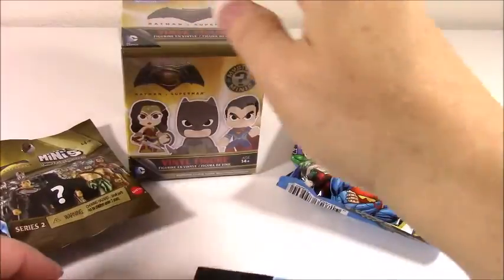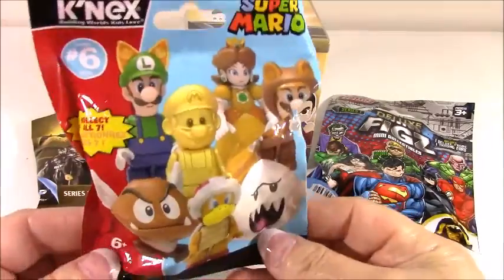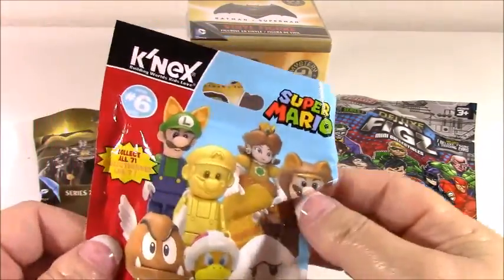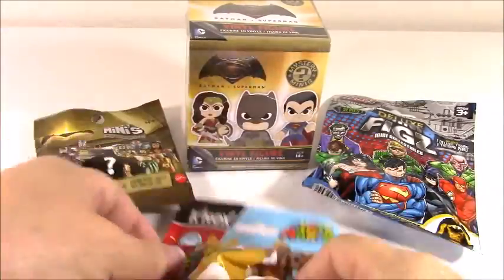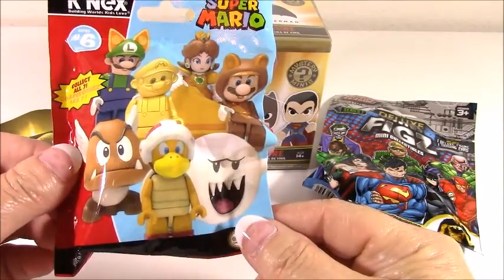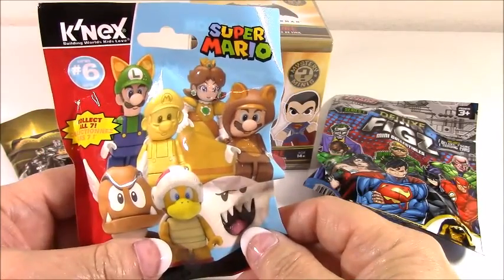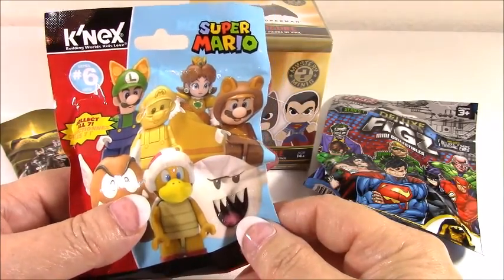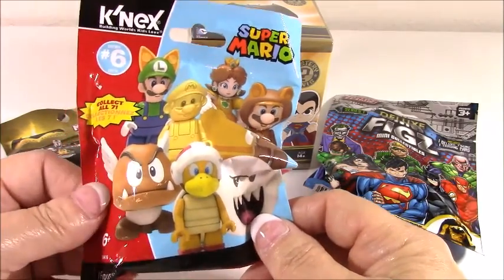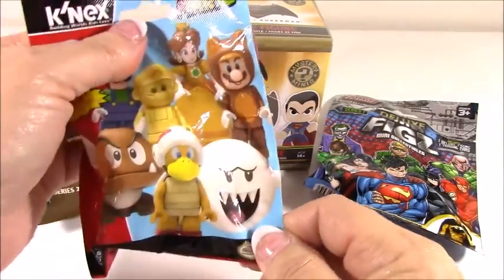I'm gonna go ahead and open this one first. I wish they'd come out with a new Mario game for Wii U or just across the platforms — a new game. The ones they've come up with I don't really care for. And I don't understand why so many of the games for Wii U and other stuff like that are single-player games — why are there not more multiplayer games? But let's just open up and see what we got.